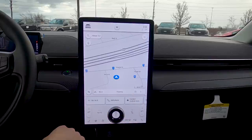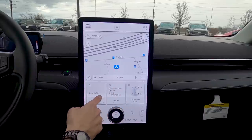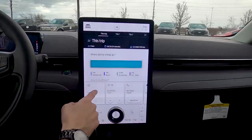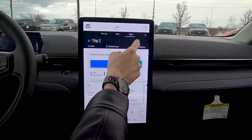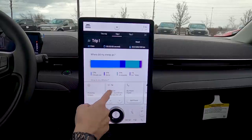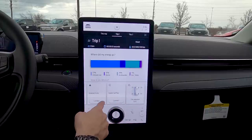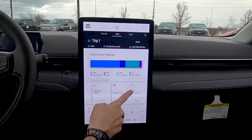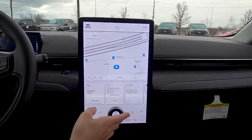Along the bottom of the screen are your most recently used tabs — select different ones and they bring you to different screens. The Trip screen shows full trip, Trip 1, and Trip 2, and you can reset it. You can also see driving scores there. The dynamic tabs reflect whatever you've recently been using, and you can hot-connect to Apple CarPlay or Android Auto from here as well.